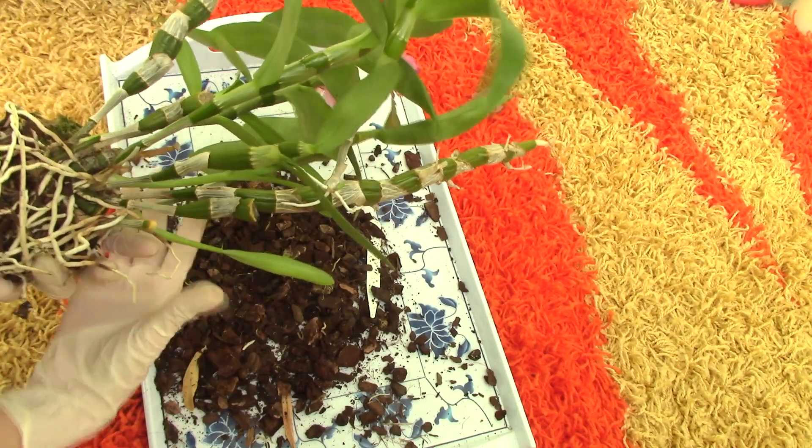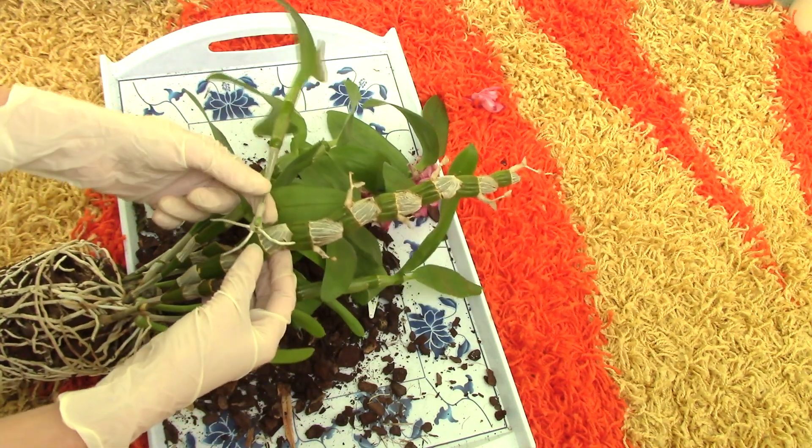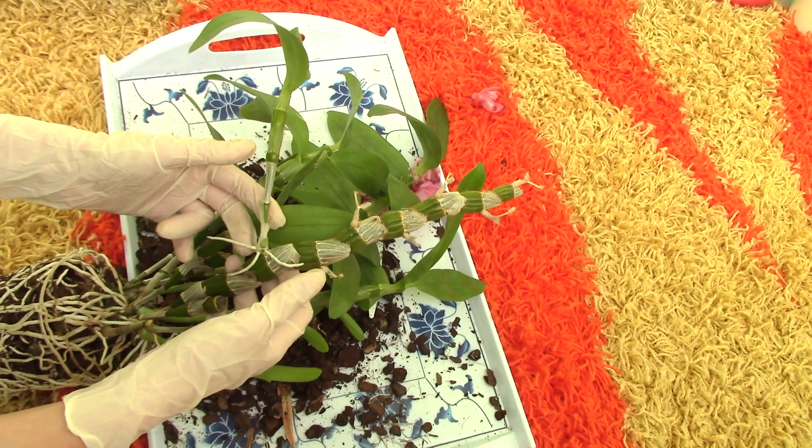Personally I don't like these keikis to stay on the plant, so for whatever reason you want to remove this keiki from the mother plant, I'll show you how to do it. There are many ways to remove a keiki — some people like to use a knife, but I personally like to twist the keiki out of the mother cane. It's really easy.